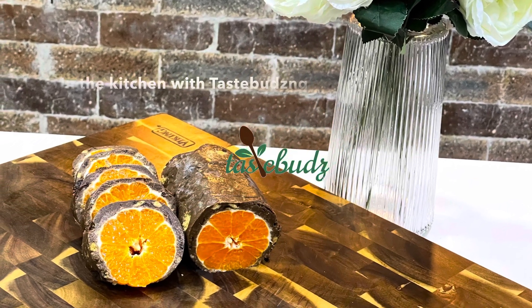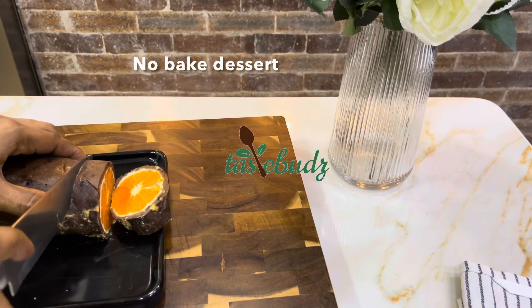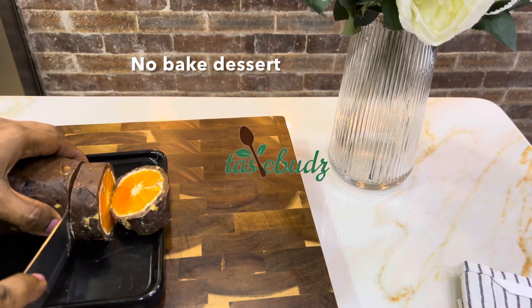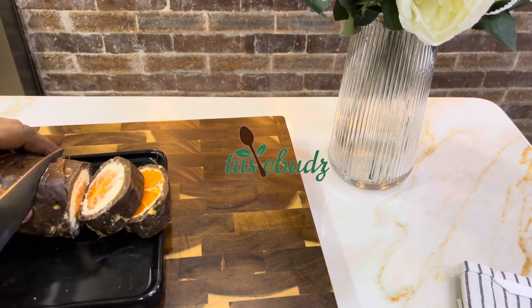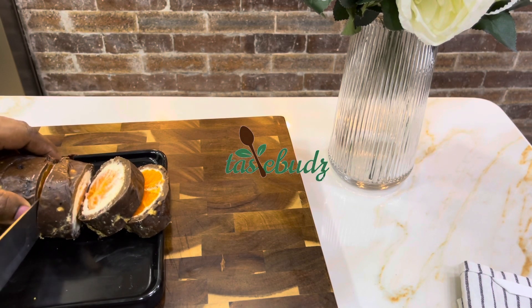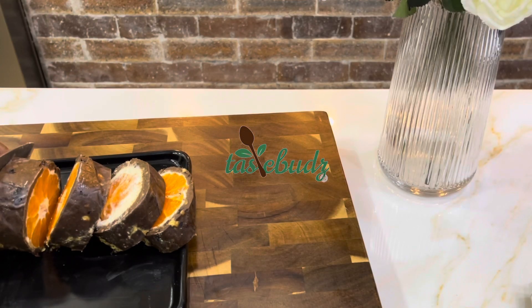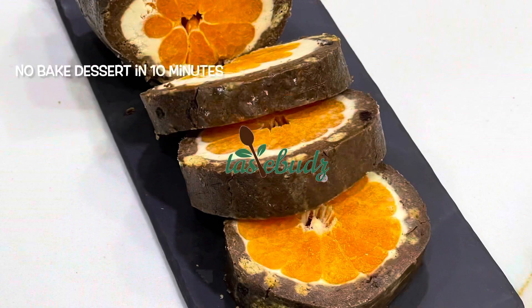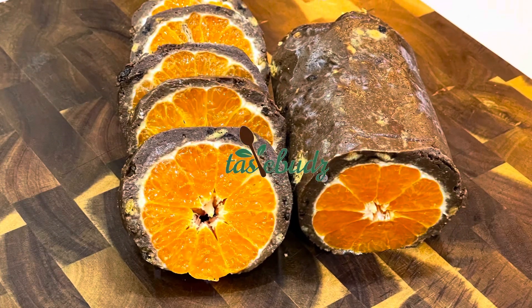Hi everyone, welcome to In the Kitchen with Tastebudzng. If you love clementines and you love sweet cream cheese filling, you would love this no-bake dessert. All you need is just five clementines or tangerines, cream cheese filling, and some honey. No oven needed, and even if you do not have a mixer or stand mixer, you can whisk the cream cheese and honey to get your filling.